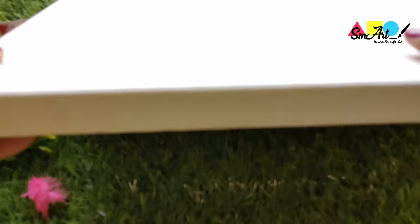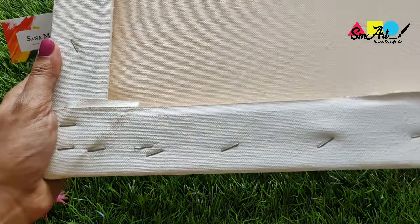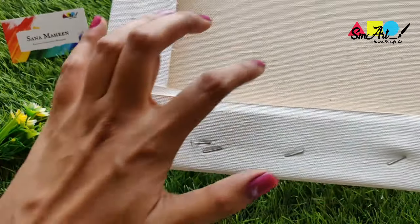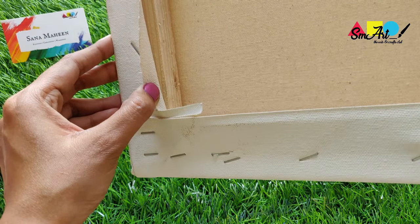These are primed stretched canvases mounted on a wooden frame. They're generally used by professional artists as they come primed and treated, and paintings on them are ready for display.